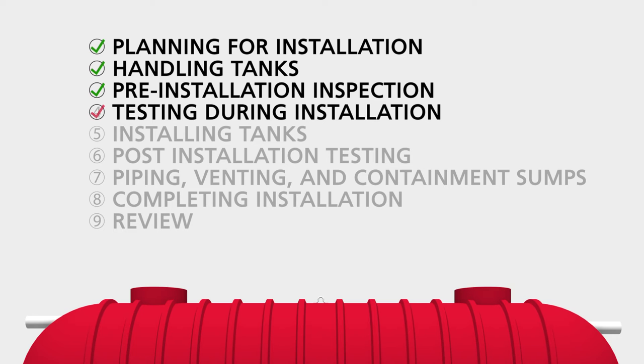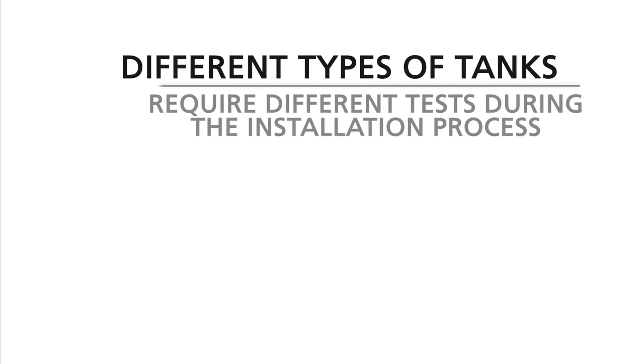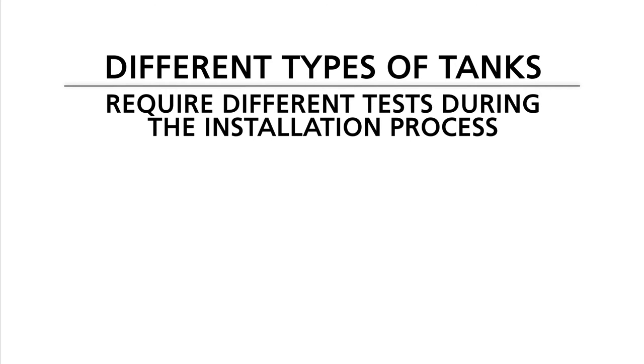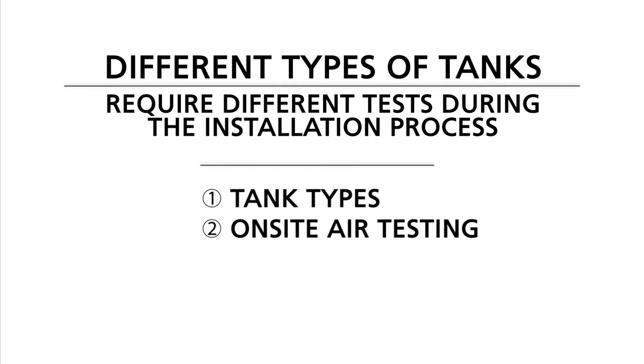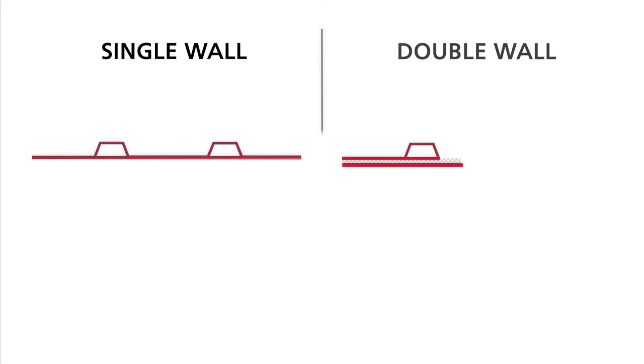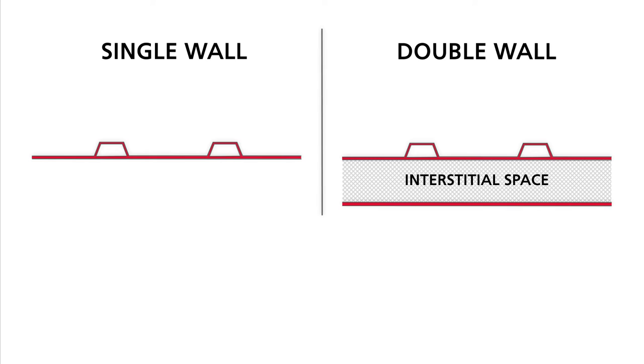Section 4: Testing During Installation. After the initial visual inspection, different types of tanks require different tests during the installation process. To help understand which test applies to your tank, we will begin by describing the types of tanks that we manufacture. We manufacture single wall and double wall tanks. On double wall tanks, the space between the walls of the tank is called the interstitial space. Double wall tanks are typically shipped with a dry interstitial space and are commonly referred to as dry tanks.